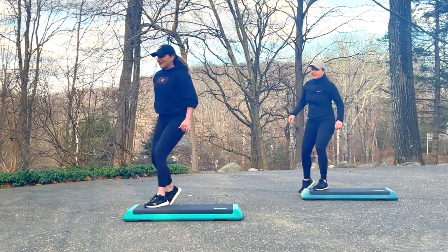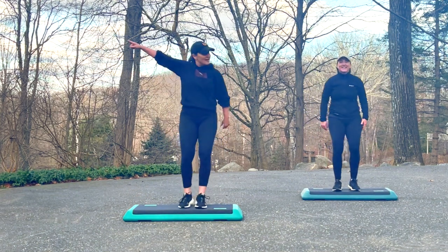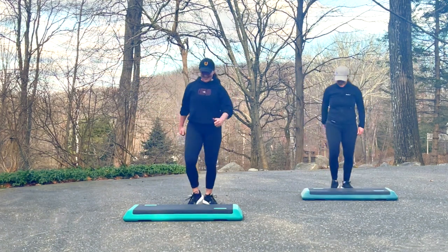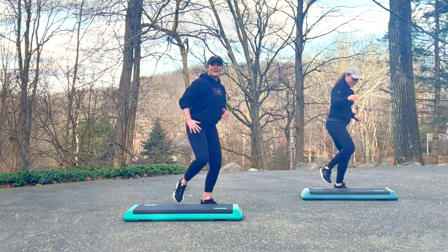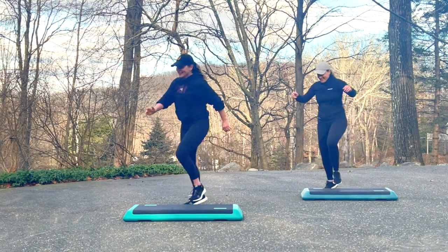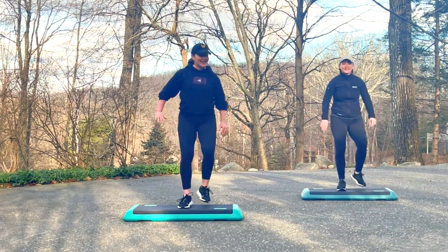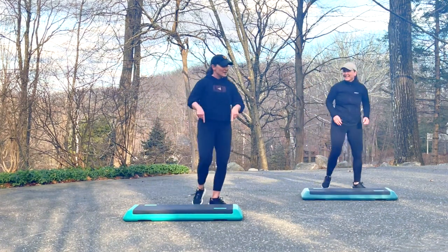Left right swivel stomp. March for four and a basic right. Double knee. Left right swivel stomp. March for four and a basic right. Double knee. Left right swivel stomp. March for four. Basic right. Double knee. Left right swivel stomp. March for four. Basic right. Double knee. Left, right, swivel, stomp. March for four and a basic right.